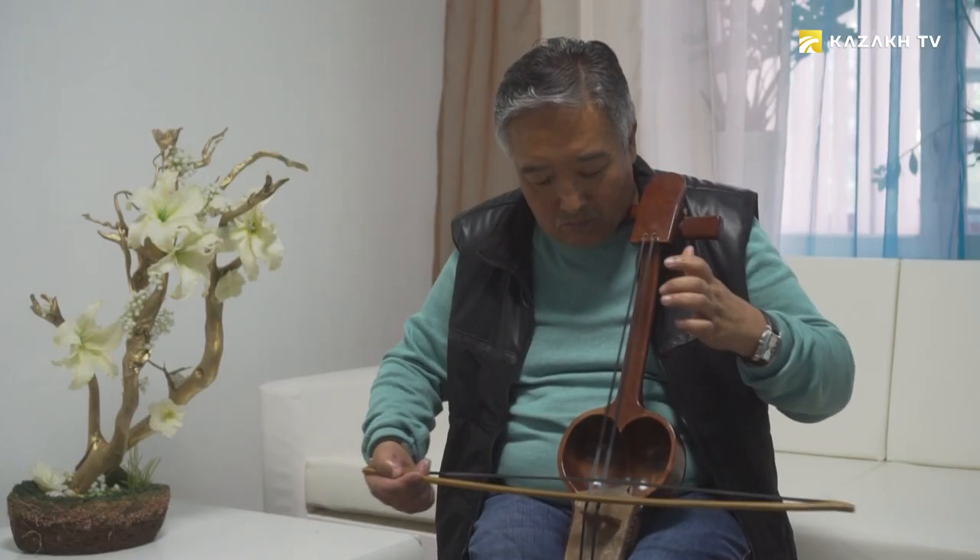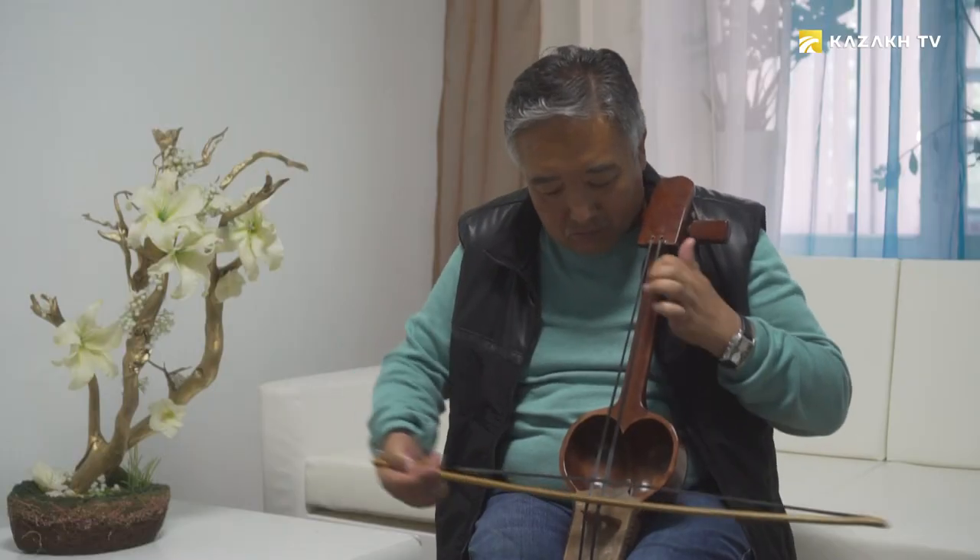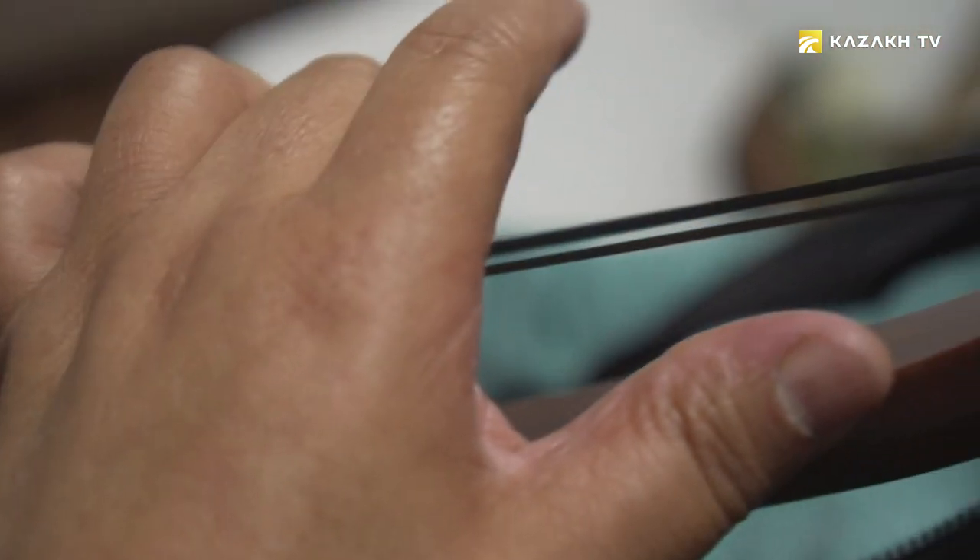Kobus is an instrument of an amazing shape and an extraordinary richness of timbre. Today we will talk about the most ancient, magical, mysterious, and sacred instrument.